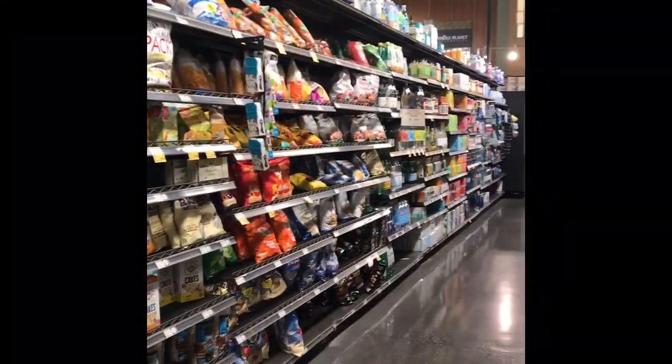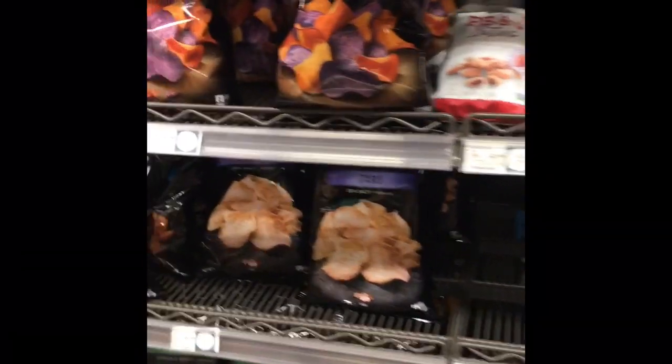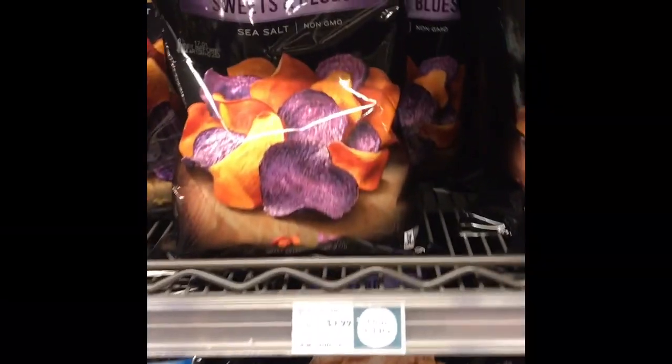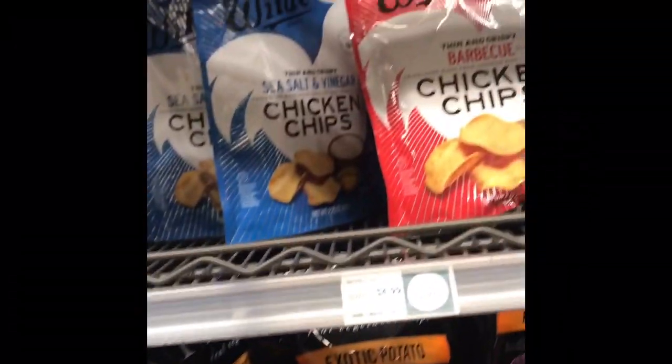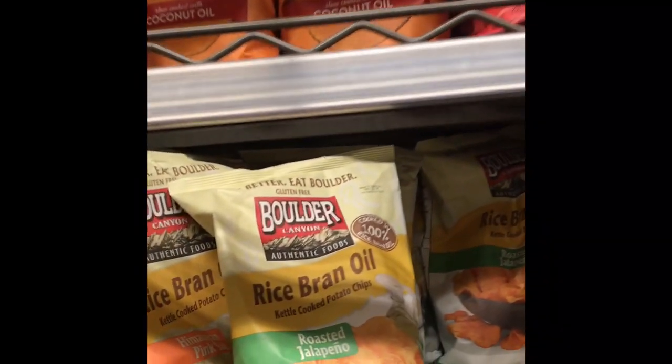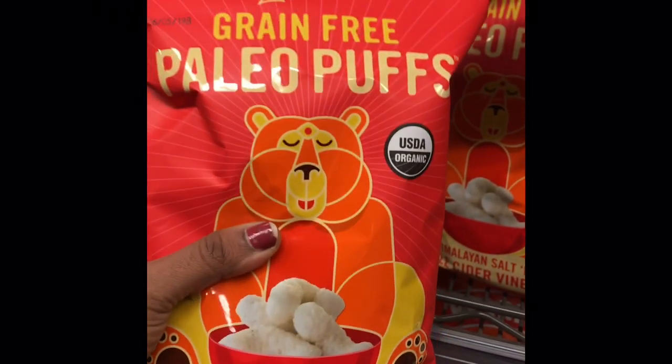Next, we will go to the snack section — school snacks. First, there are sweets. This is sweet potato and purple potato chips. This is baked potato. This is chicken chips. This is olive oil. This is coconut oil. Next, grain free paleo puff — this is a paleo diet. This is baked potato chips.